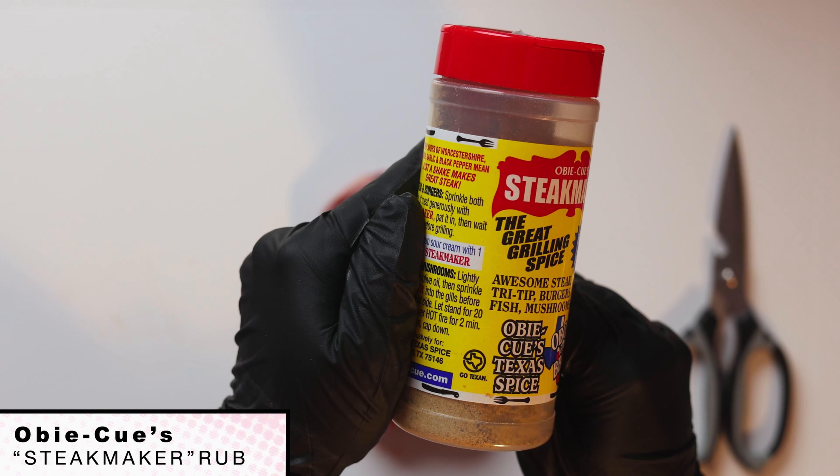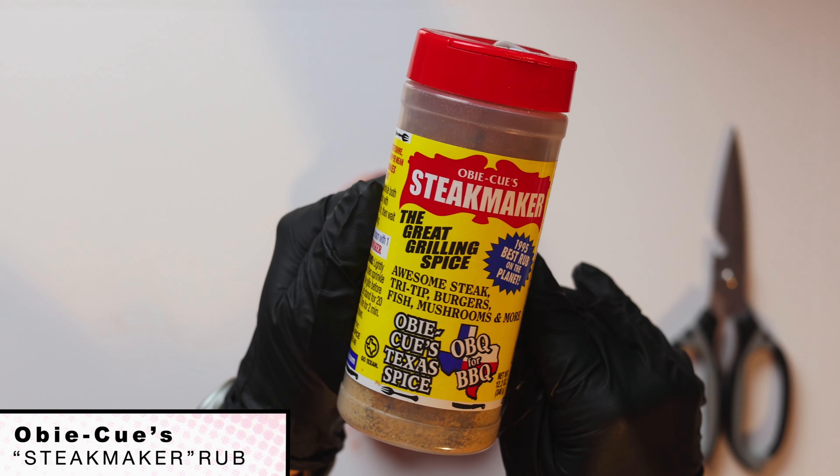We're going to cook this in a reverse sear fashion. We're going to give it a nice bath in the smoke early, take it to a beautiful 110-115 internal so it's edge to edge pink, then we're going to build that crust right on our grill grates as we sear it to finish to a perfect medium rare.